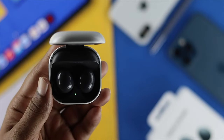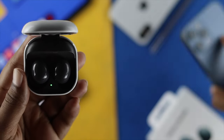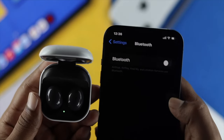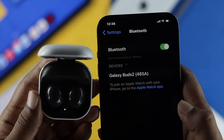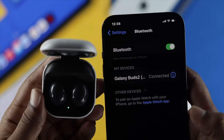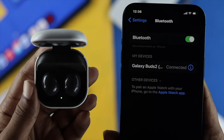Now let me grab this iPhone 12 Pro Max just to show you how it really works. I'll open up the Settings, then open up the Bluetooth section, and simply turn it on. Afterward, you're going to see your Samsung Galaxy Buds appear on your other device. Just tap on it if you want to connect your Samsung Galaxy Buds 2 to hear or listen to anything you want, and this is how it really works.